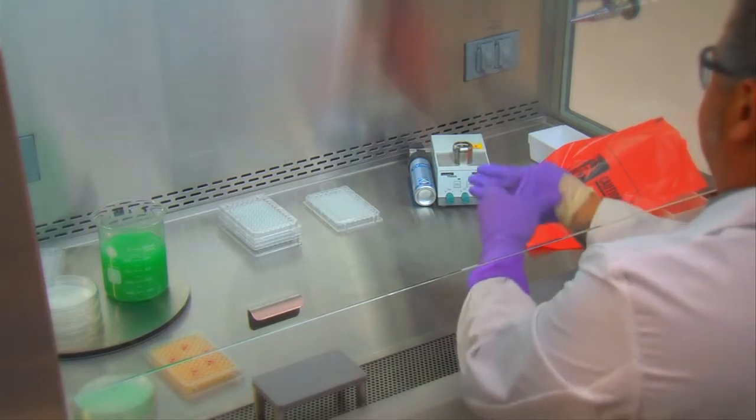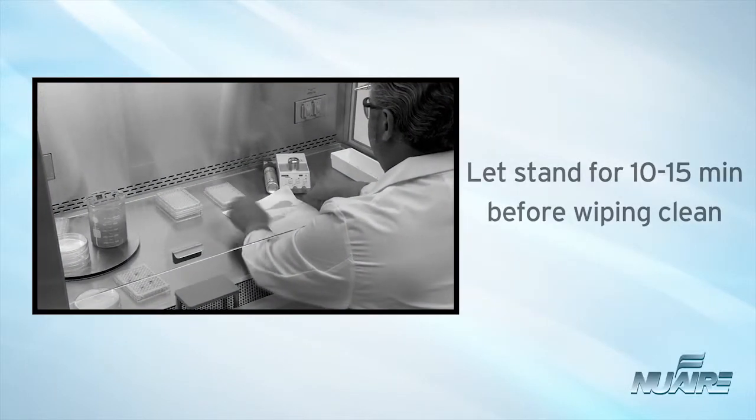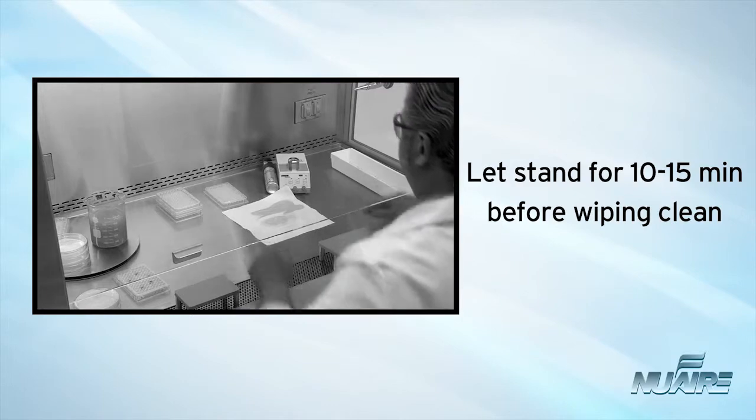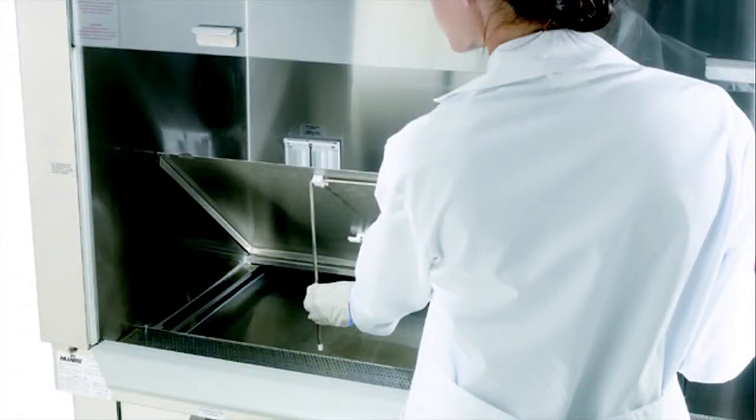Make sure to wear gloves while doing this. If the spill is large, flood the work surface with disinfectant and allow to stand 10 to 15 minutes before absorbing and wiping clean. Be sure to check the spill pan under the work surface and disinfect as well.